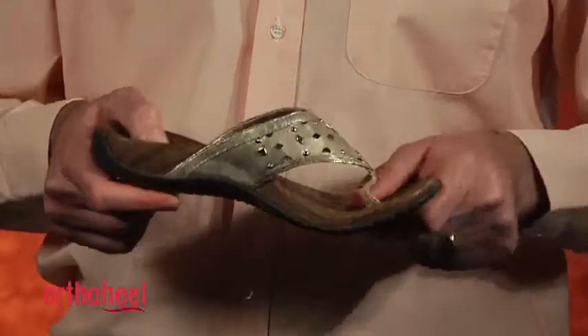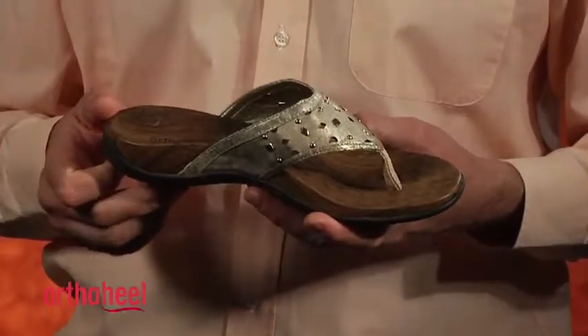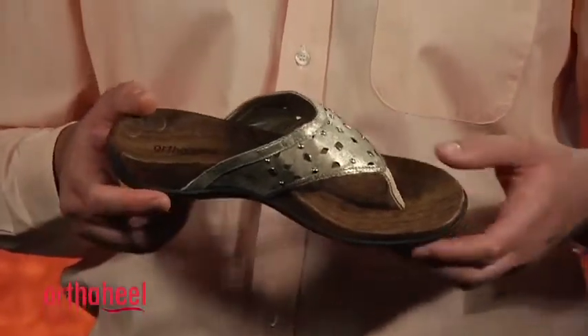They're very lightweight, they're flexible in the forefoot, and it's a soft padded upper with a fabric toe post to help with comfort. We've also got these great metal embellishments on the upper and a faux woodgrain print on the footbed to give this some real style.